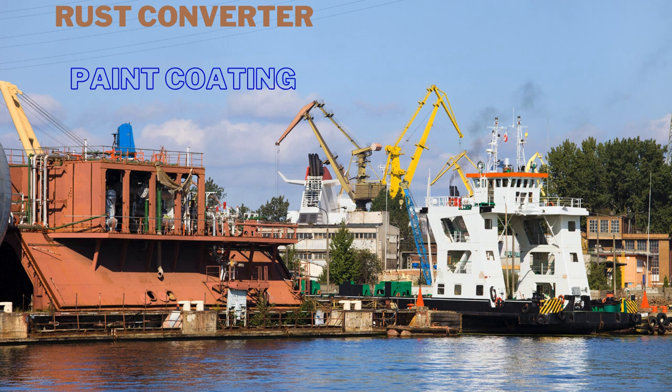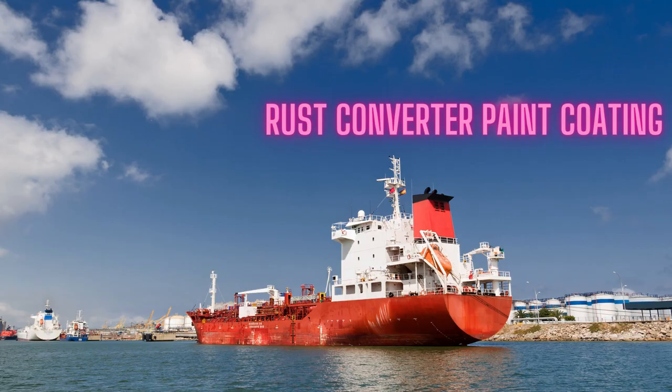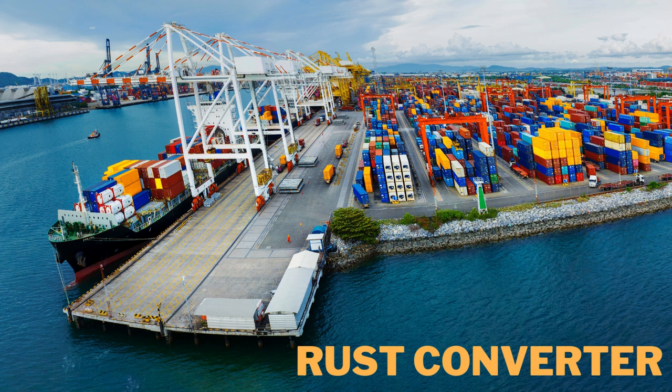FuelX Rust Converter Paint is a type of paint or coating specifically designed to treat and convert rust on metal surfaces. It is used as a primer or as a standalone coating to protect metal objects or surfaces from further rusting and corrosion.